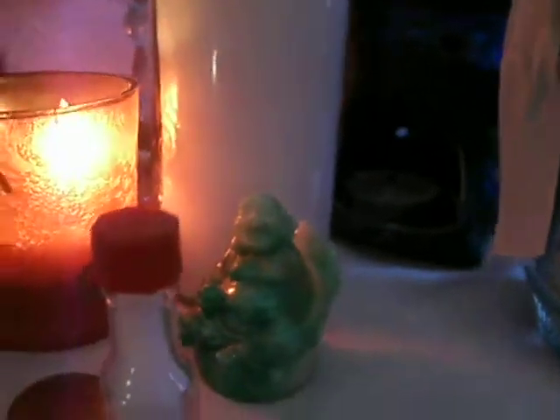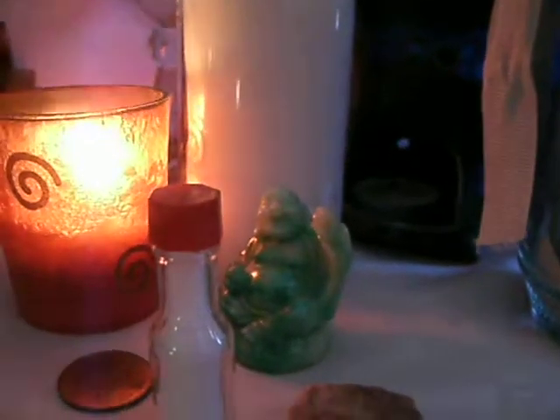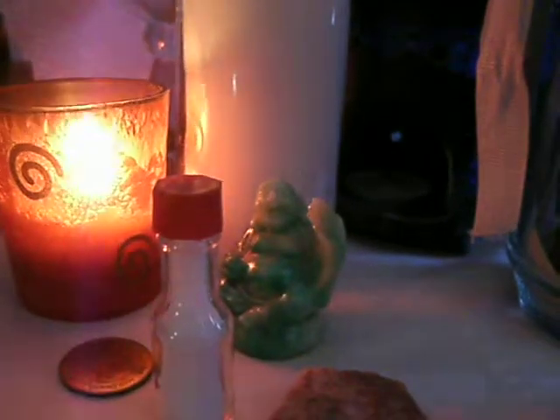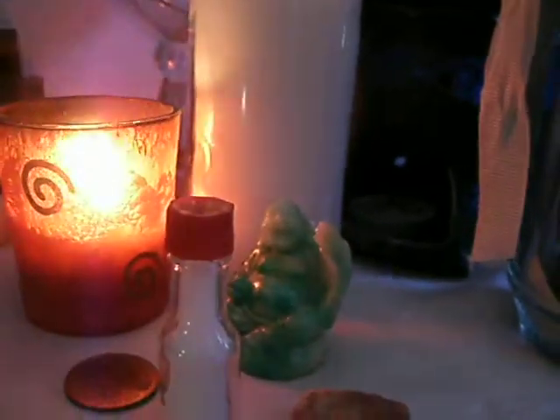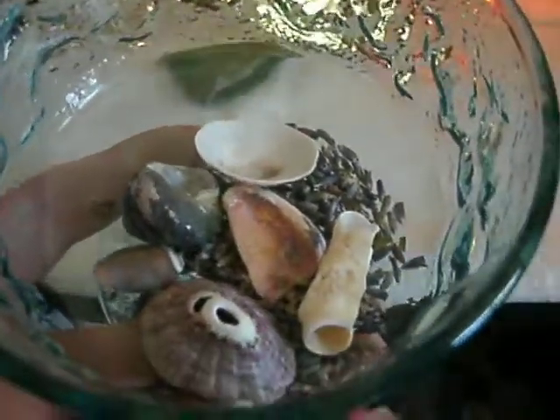And in this corner, which is the god side, I have my little Buddha representing Apollo. I really couldn't find any statue representing Apollo, so I figured I'd go with this little jade Buddha until I can find something more suitable for representing the Greek god Apollo for music. For the decorations, I have lavender and shells in here.